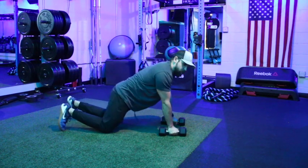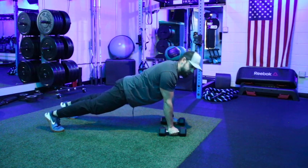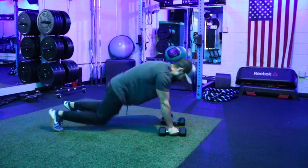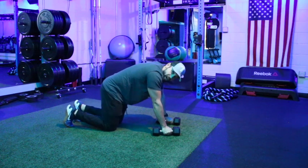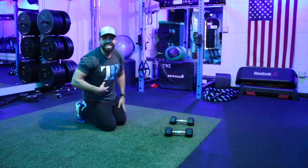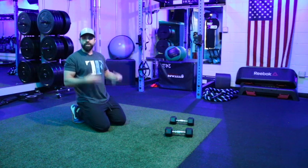Key point number three: make sure you maintain a nice straight line between the heels and the head if you're on the toes, or between the knees and the head if you're on the knees. We don't want those hips up high or sagging down — focus on that straight line and keep that core nice and tight.